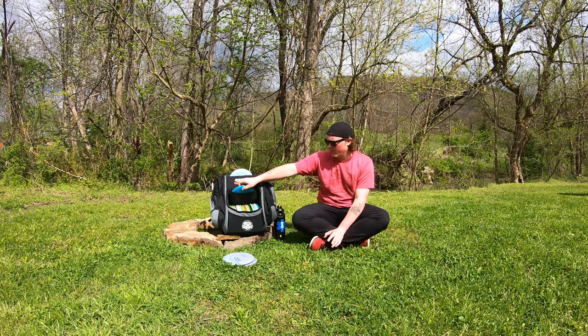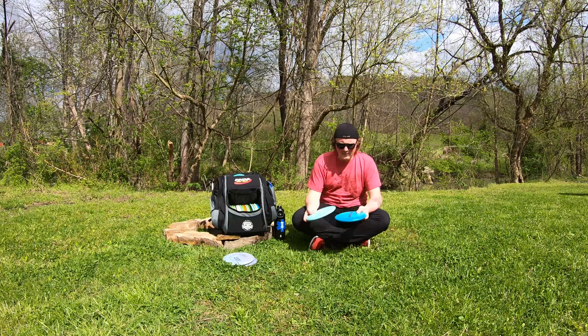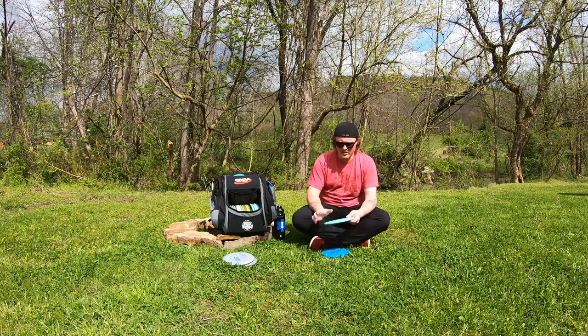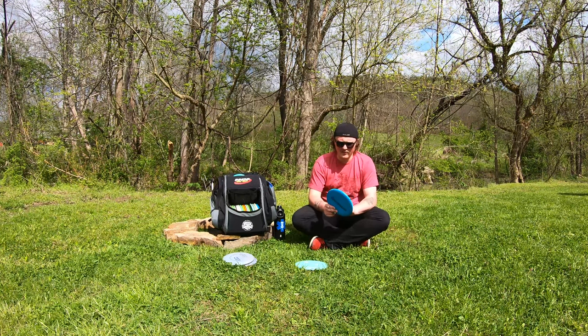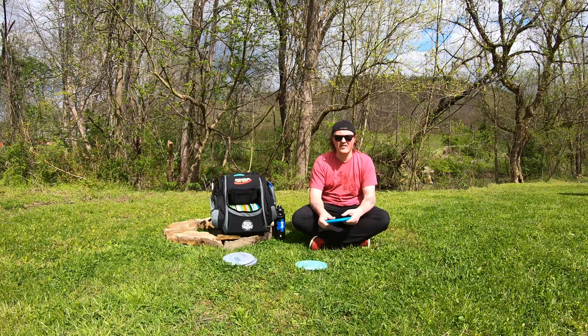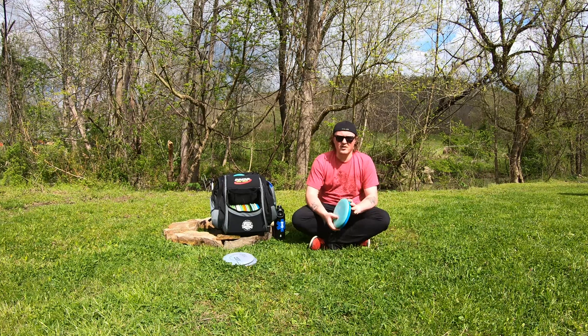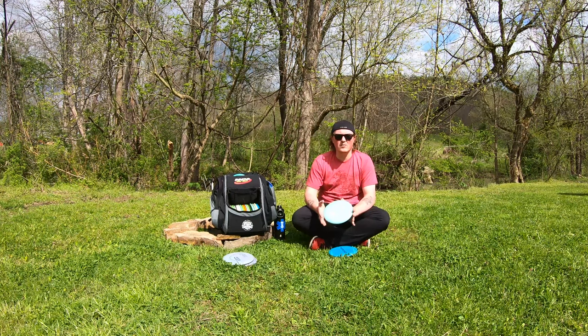You can either stick with another one of that mold for your main up-shots, or venture out into different molds. I have the P2 for my main driving and up-shot putter, and I'm experimenting with a couple of different plastic types. I have a P-Line P2, which is a little stiffer and more slick and can handle a little more torque than the D-Line. The D-Line is a little softer and still fairly rigid, but has a little better grip, especially when it gets hot. Normally I'd just pick one — either a neutral or slightly overstable putter as your main driving or up-shot disc.